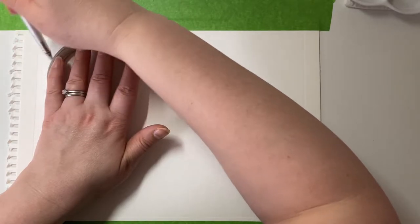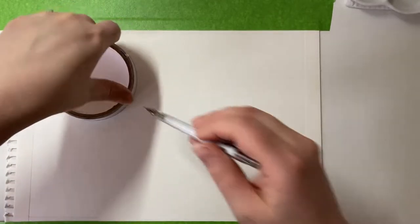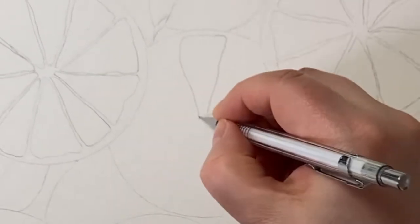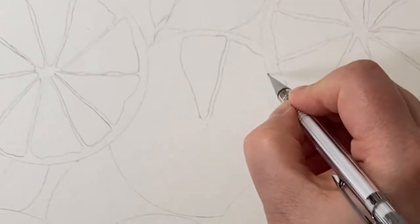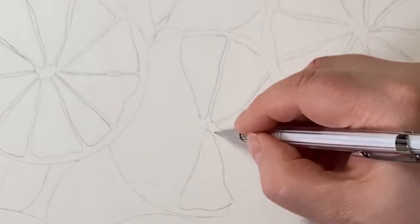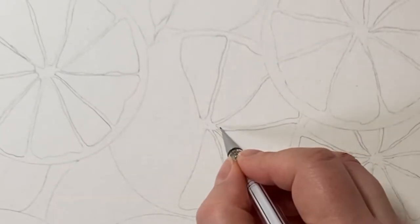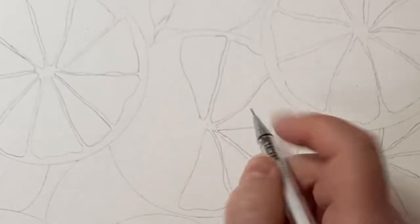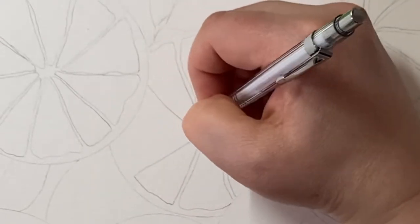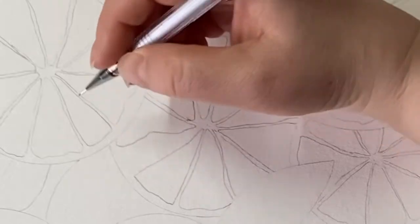I've taped my paper to the bench so it doesn't move around and also so it doesn't buckle. I'm now using tape to give me some round shapes — the outside of the tape for larger circles for the grapefruits, and the inner part for smaller orange shapes. Now I'm going in freehand adding in segments. I want it to be loose and expressive, not too formal and stiff. If you try to make it perfect it can look like a bicycle wheel, not a slice of fruit. These are organic and natural shapes, so they're not all precise.